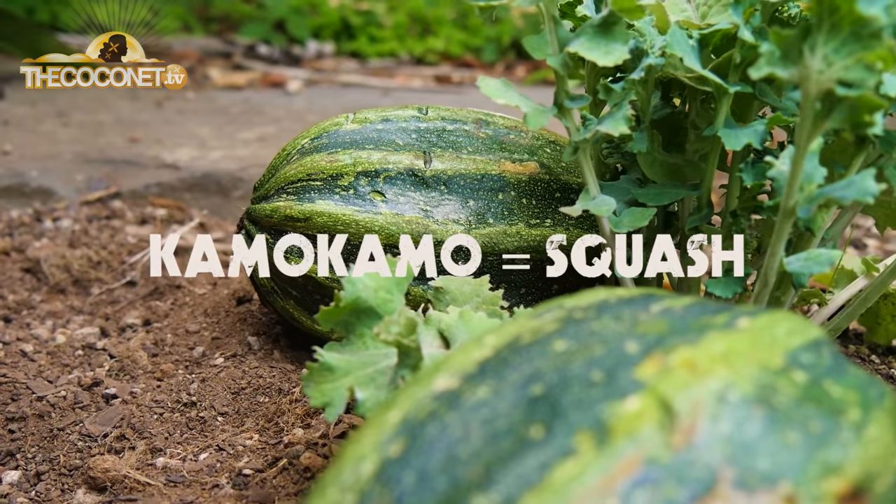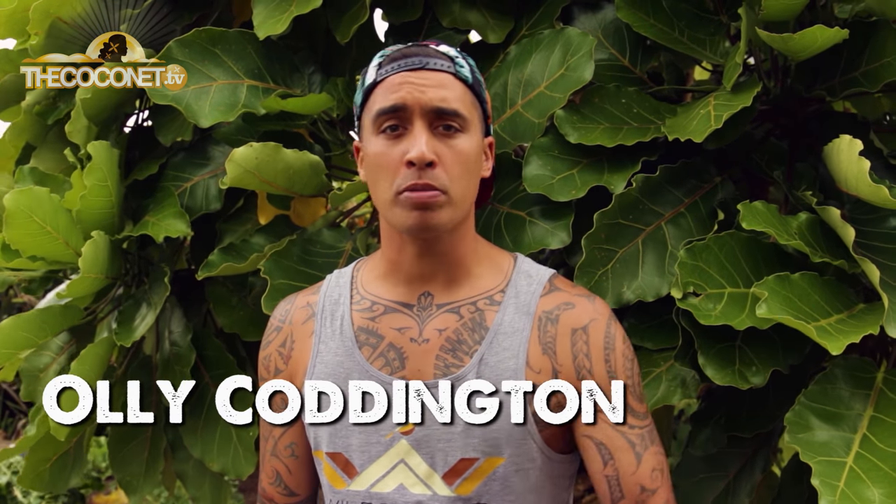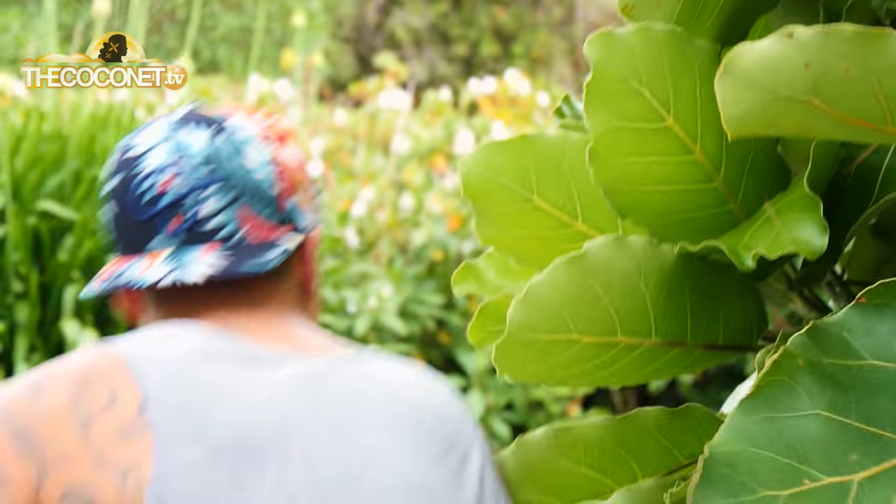Kamo Kamo is one of my favourite Māori kai. Most people just chuck it in a boil up or fry it in a pound of butter, but I'm going to show you another way that's real easy and very tasty.